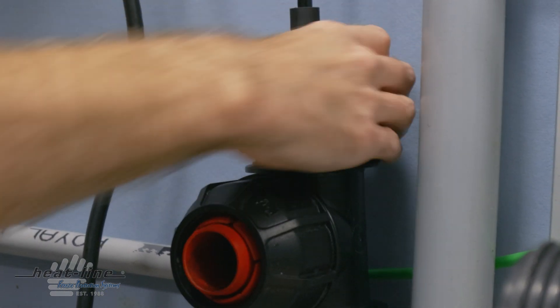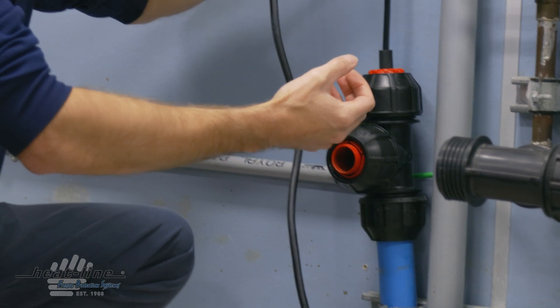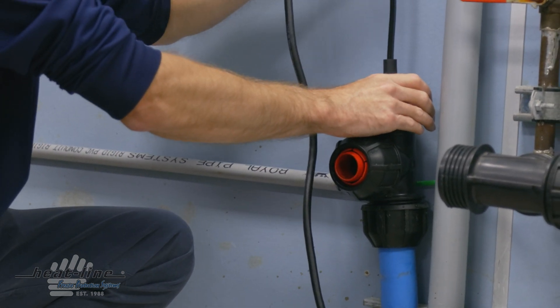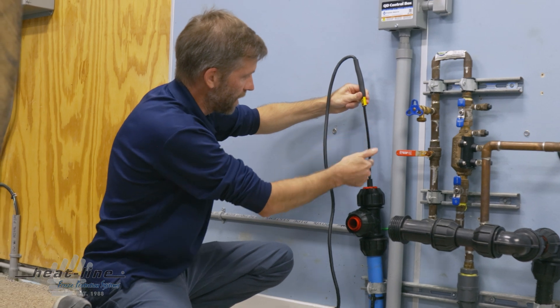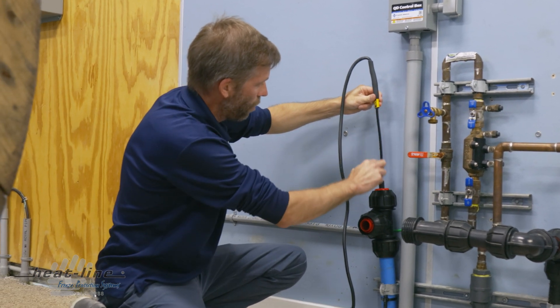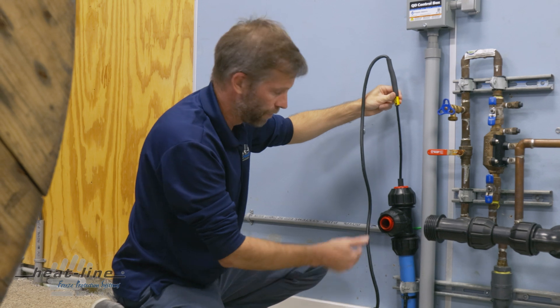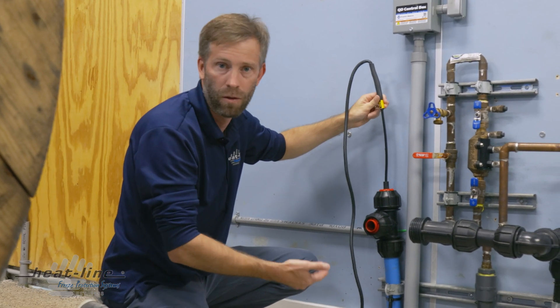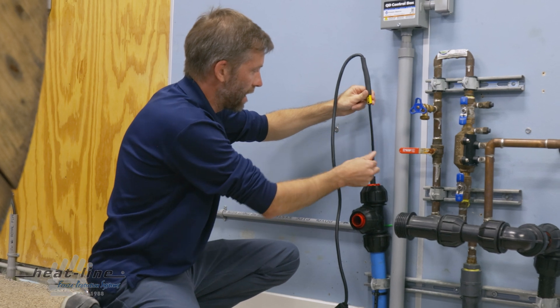Tighten that into the pipe. Moving forward, you'll want to follow the instructions to apply proper compression back to the rubber grommet. What you'll see here is we have now adjusted the length of the heating cable inside the pipe — the heating cable is right near the pitless adapter at the well, which is exactly where we want it to be.